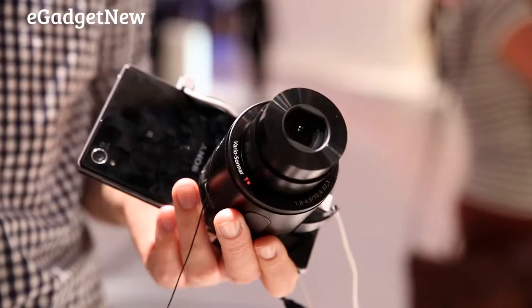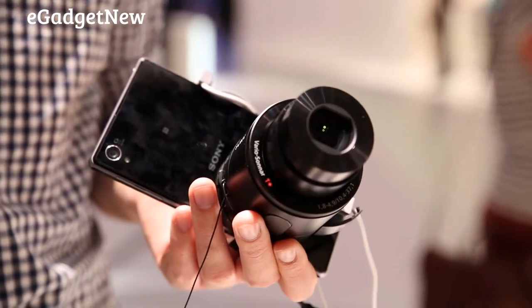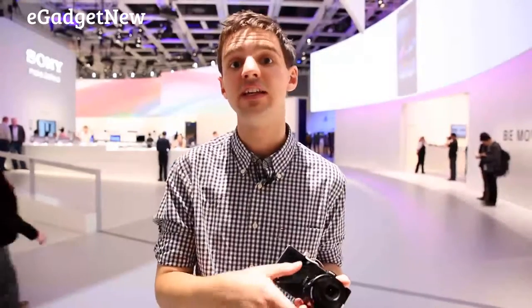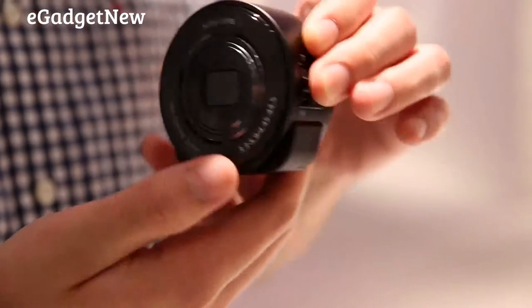It's quite a simple process. All you need to do to physically connect the camera to the phone is use this little mount, which feels pretty sturdy, even if it is a little bit top-heavy at the top where the lens is.